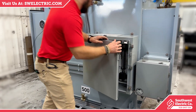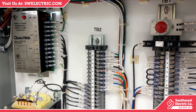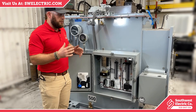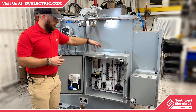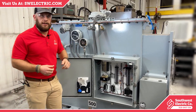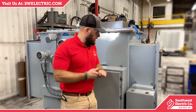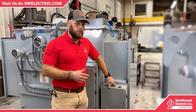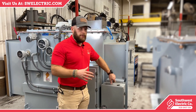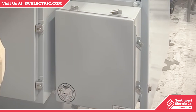Inside the control box is all the circuitry for the customer to connect to. We do all this wiring ourselves, and this is exactly how it will ship to the customer. All the customer has to do is decide whether they want to run their cable in from the top, bottom, or side and connect to the gauges to start monitoring the transformer. This transformer also comes with a fan control box — we generally put these on separately. They come pre-wired from the vendor with a straightforward box that makes fan operation very simple.